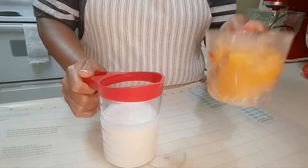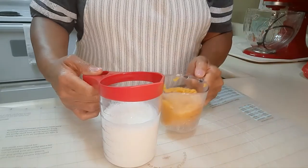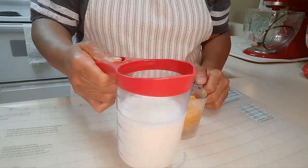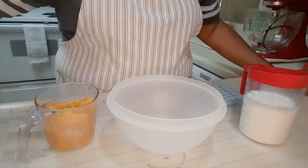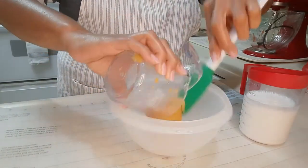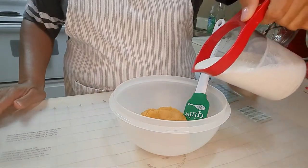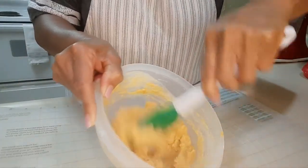I'm starting with one cup of smashed sweet potatoes and one and a fourth cup of cold buttermilk. I'm only going to use three-fourths cups of this buttermilk and the rest only as I need it. I'm going to mix these two ingredients in this bowl — first the smashed sweet potatoes and then the three-fourths cups of buttermilk. This should do the trick.